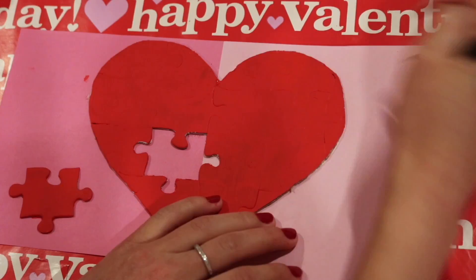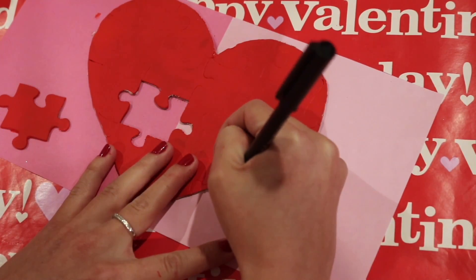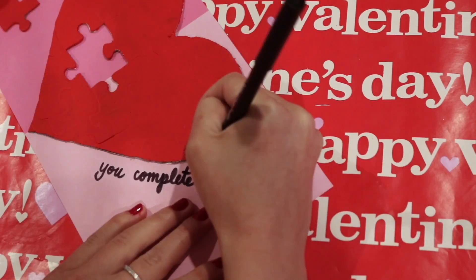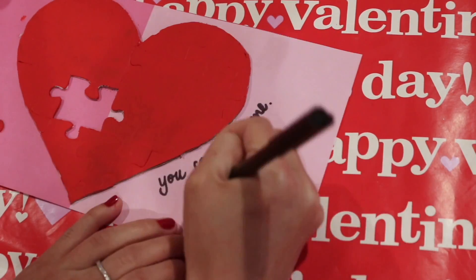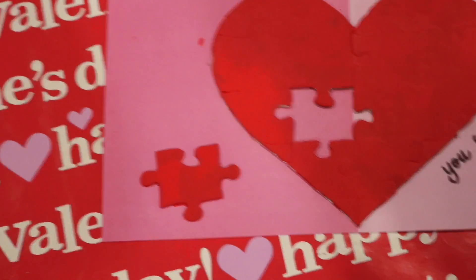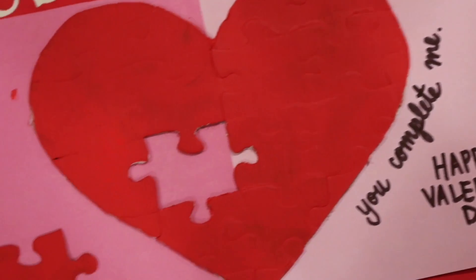Then you're just going to take the pen of your choice and I wrote 'you complete me' because it's a missing puzzle piece and it completes the puzzle — super cute! Happy Valentine's Day. You can give this to your boyfriend, girlfriend, best friend, your parents, whoever you want. I just think it's a really cute card or little piece of artwork to enjoy. I really hope you guys enjoyed my first DIY video. Let me know if you decided to recreate it or do something like it, and any feedback you might have. Let me know how you like the video, subscribe if you'd like, maybe give the video a thumbs up, and thank you so much for watching.